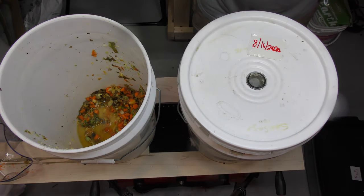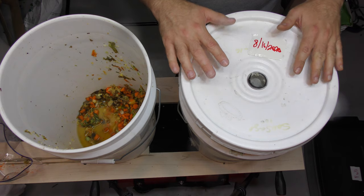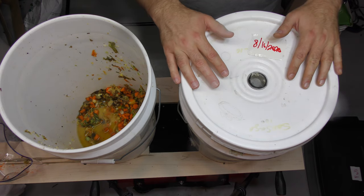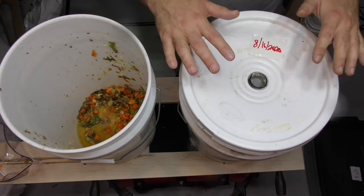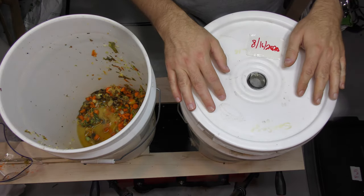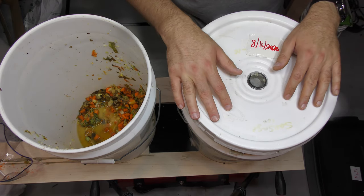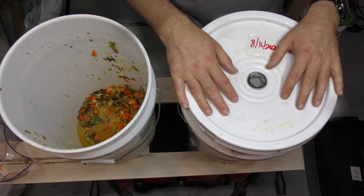Thank you for watching. Please go check out Mark's channel and subscribe if you haven't already — I really want to help him out. He helped me out and got me these buckets. He actually sent about 10 buckets, and he gets them for free from a local restaurant that throws them out. He can't get free buckets near me. I hope you enjoyed this video — please let me know what you think, check out Mark's channel, and thank you for watching.